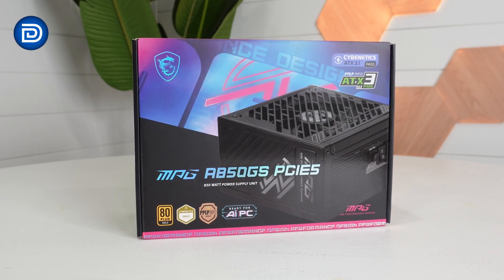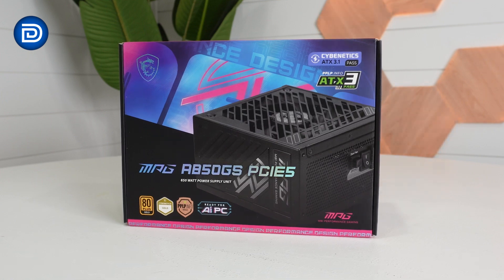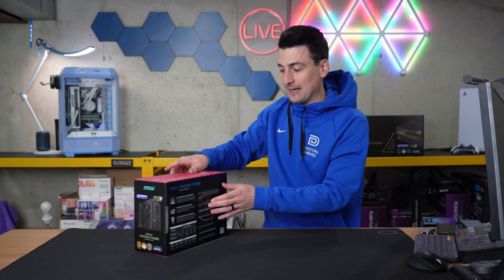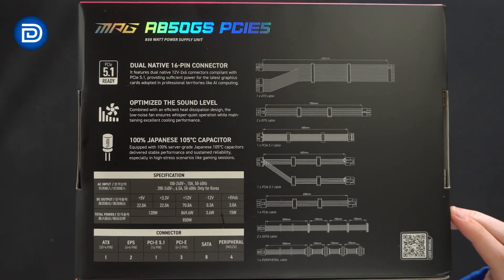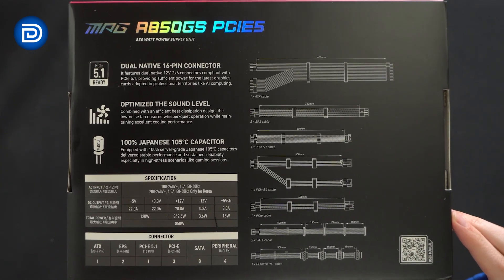Take a look at the retail box and packaging. There are tons of certifications and specs on this power supply — it's 80 Plus Gold certified. There's more info on the side, and on the back we have some quick product specs, tech specs, and a breakout of all the included cables.